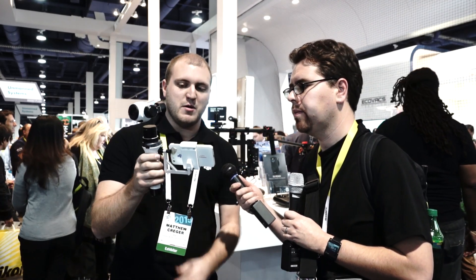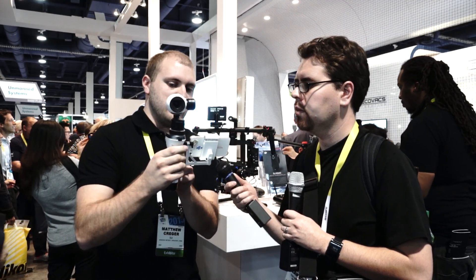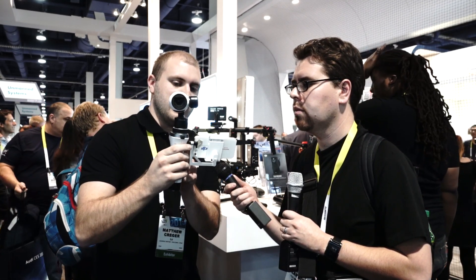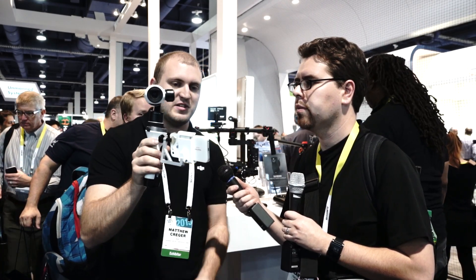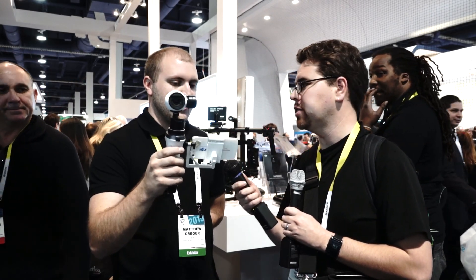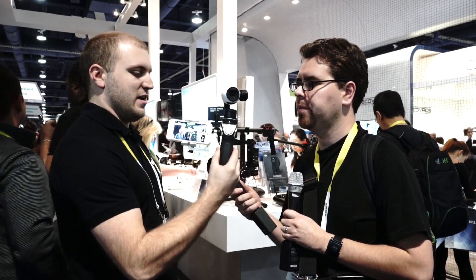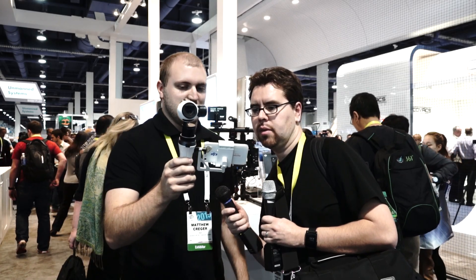Right now we have it in Mode 1, and you can see the camera follows me as I move. But if I switch to Mode 2 and point it towards the camera — as I spin, the camera stays perfectly still. So there's no rotation until you change the mode. Looking at the back, I'm moving it around and there's very little movement. It's pretty cool.